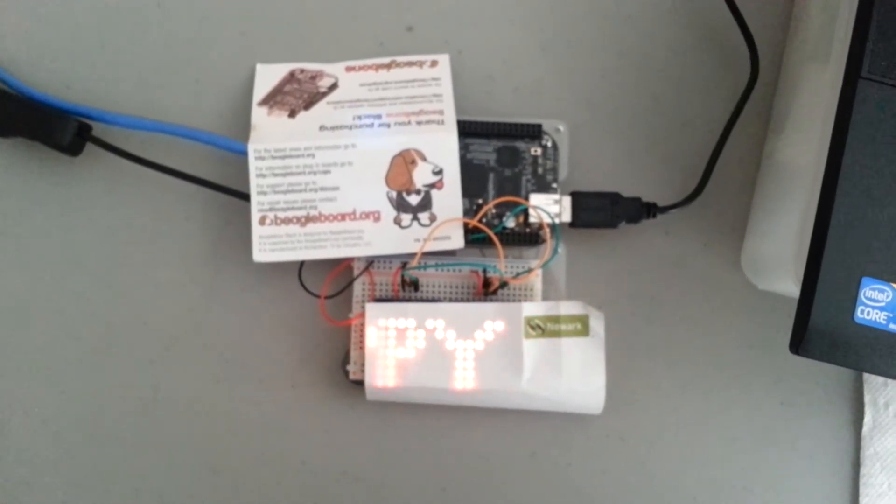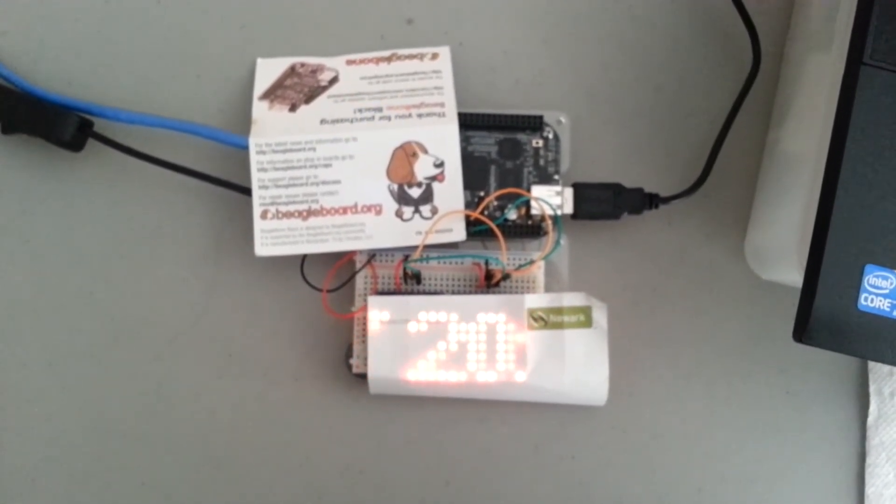I put a little piece of paper over there to try and diffuse the LEDs — I thought it gave kind of a nicer effect.